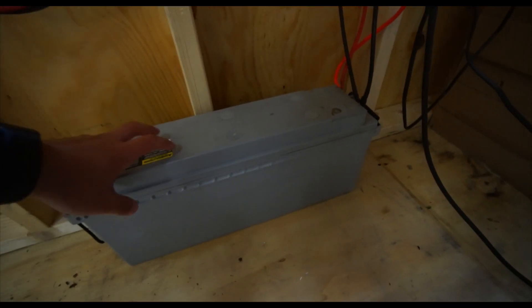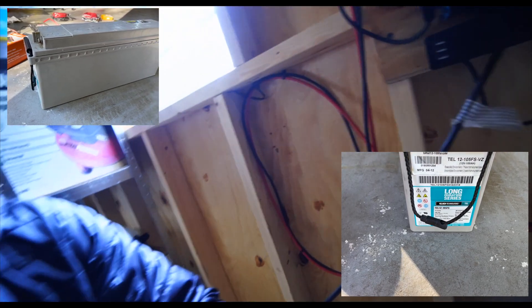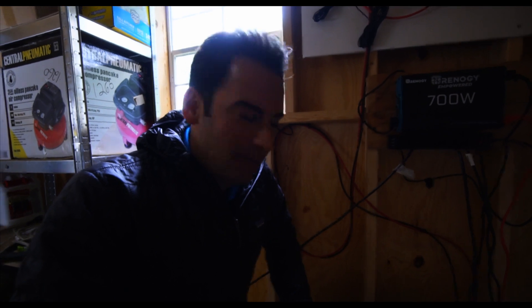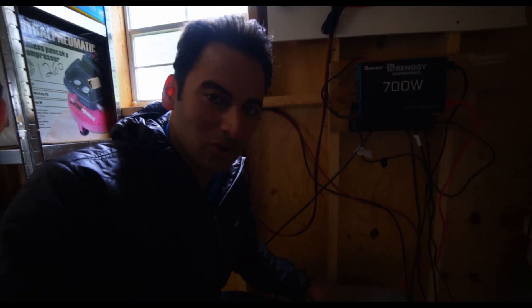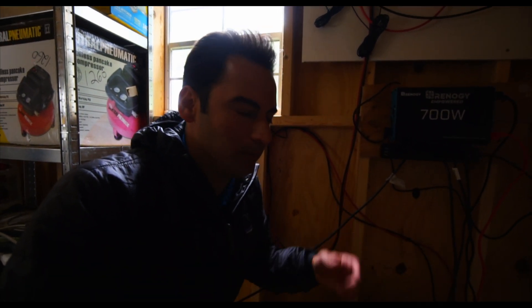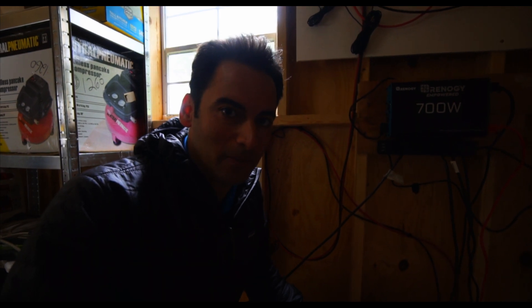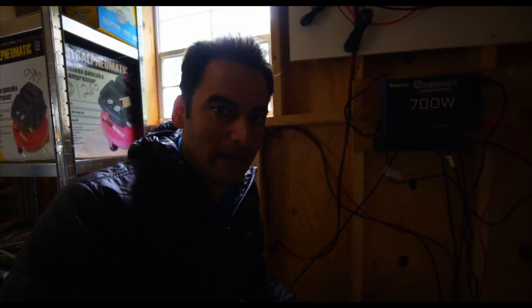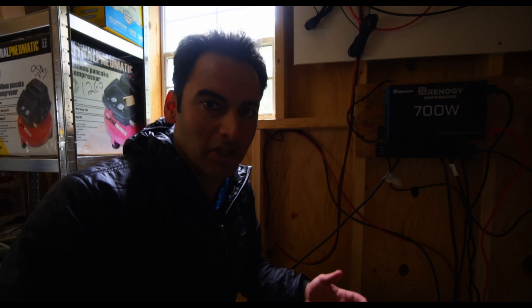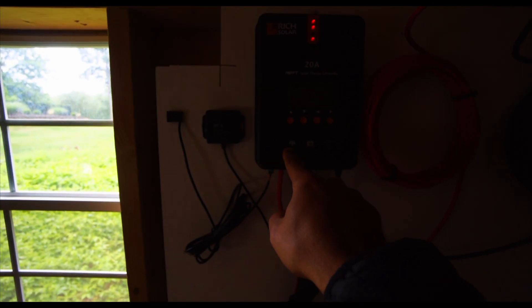The Rich Solar charge controller goes right into this battery. I actually got this battery from a buddy who has another solar company — he needed some parts from me, so I traded him and he gave me two of these 12-volt batteries. I have a lot of solar panels at our warehouse — 400-watt, 360-watt — but everything was a little too big for this system, which is why I went with the 100-watt panel. The only thing I didn't buy here was the battery, which is pretty typical when ordering these systems online. Most kits come with the charge controller, panel, and accessories.